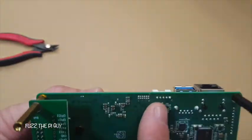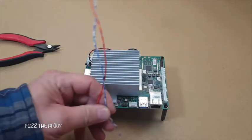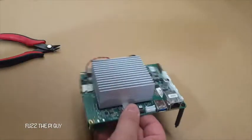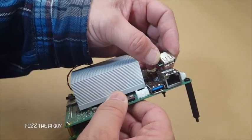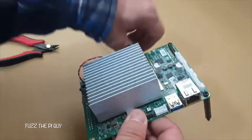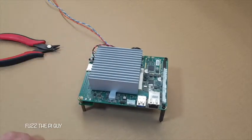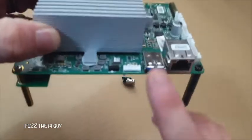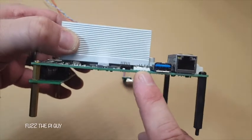Then we're going to unsolder those pins, take it out, and solder our wires on there. Maybe mount this basically right on top with some double-sided tape or face it out that way. So let's get going.